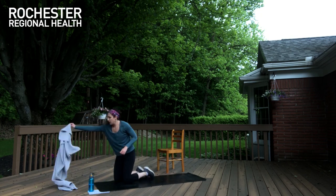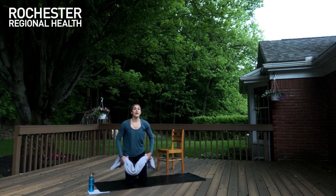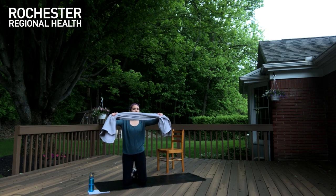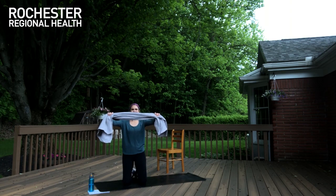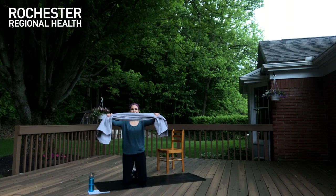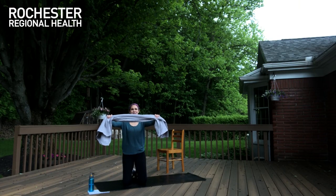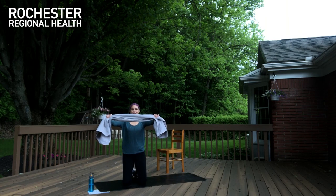Grab your towel — last time through. Kneeling or standing, both are good. Get a good grip on your towel, bring it to chest height, pull it apart: five, four, three, two, one. Relax, lower down — right back up, pull it here: five, four, three, two, one. Lower down, up: five, four, three, two, one. Down and up: five, four, three, two, one. Down and up — last time, guys. Pull: five, four, three, two, and one.